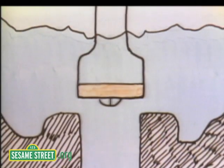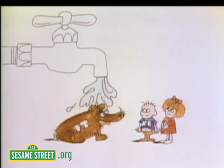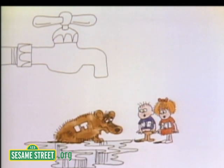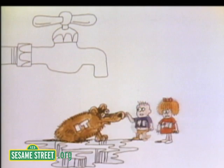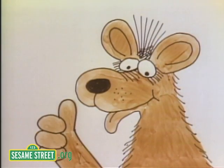This little rubber piece at the end of the shaft is called a washer. It makes the shaft fit tightly and it keeps the water from leaking out. Well, it's supposed to keep the water from leaking out.